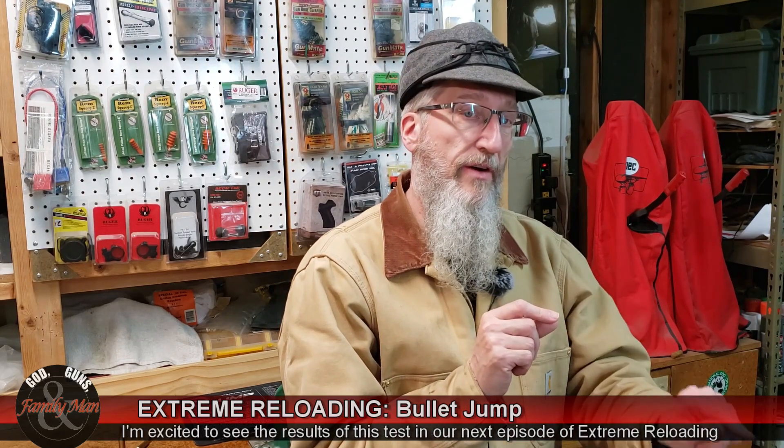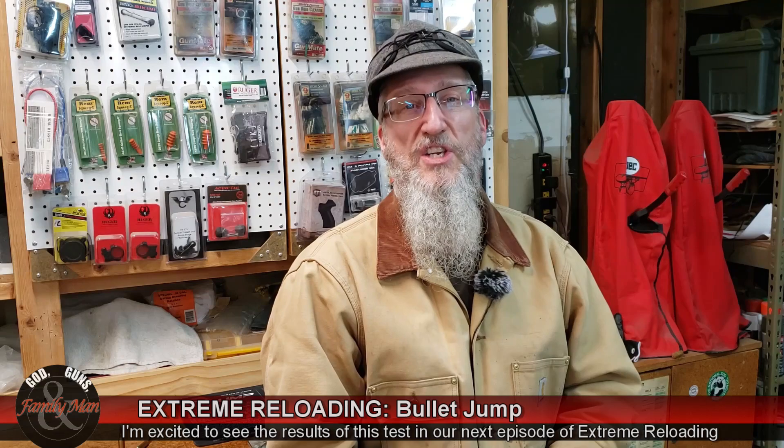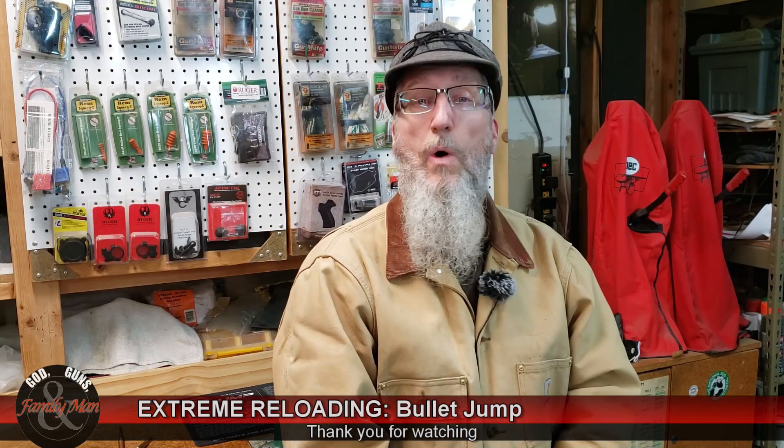So we're going to end up firing four different groups from a hundred yards, where there should be essentially no shooter error involved. Once again I'll be using the Ruger No. 1 single-shot rifle in .243 Winchester. We're going to see what effect bullet jump has on the precision of these rounds — and as it turns out, we'll also be able to see how much variability in bullet seating depth affects precision. That's all coming up in the next episode of Extreme Reloading. I hope you'll join in and see how it all plays out.